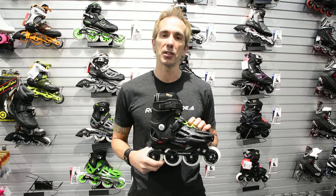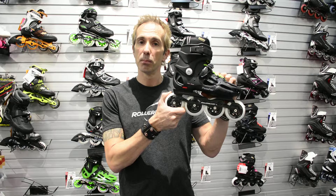Hi, I'm Ronny Cleason from Rollerblade, and today I want to talk to you about the benefits of molded inline skates. Rollerblade is the leader in the inline skate industry and the only brand right now making molded skates for fitness and for street usage.